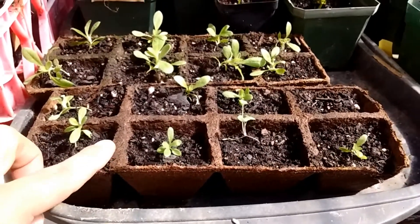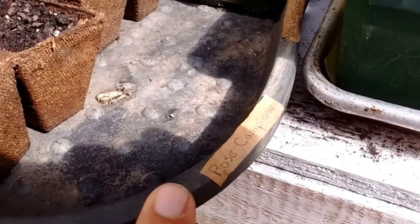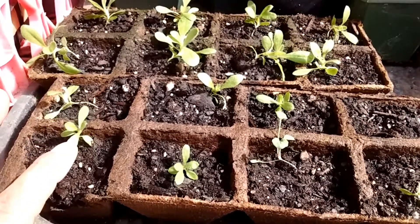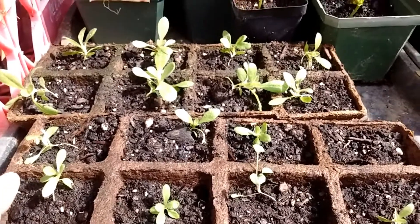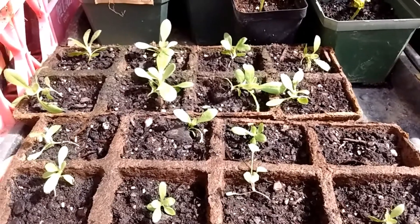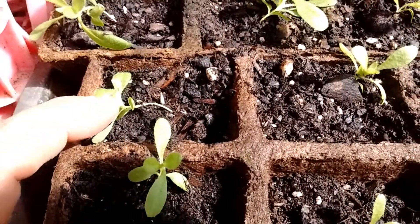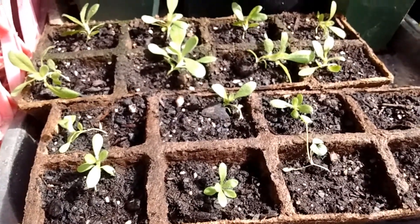These are nice — rose campion. These are a really pretty plant. They turn like a silvery color, they get kind of hairy, and they put up these really bright pink flowers. I ordered these online this winter and they're doing great — great germination rate. They're so spindly, though. Look at those little tiny stems. They worry me, but they're supposed to be a really hardy plant.